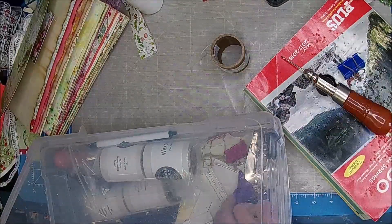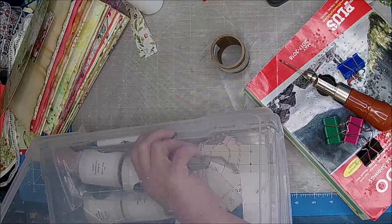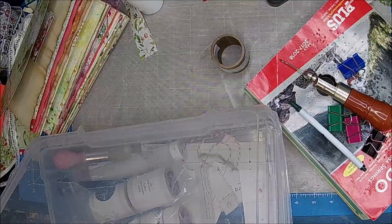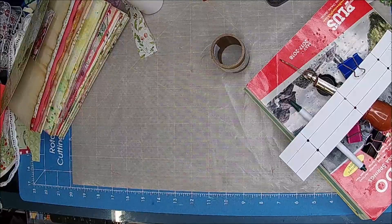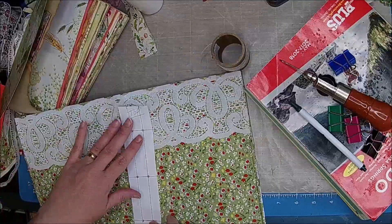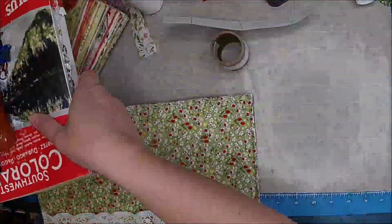I'm just getting everything out of my kit that I use. I even have a pin in here, and then find my — my thing here — make sure it's going to be the right size, if that will work. Okay, so let's set this aside for a second.